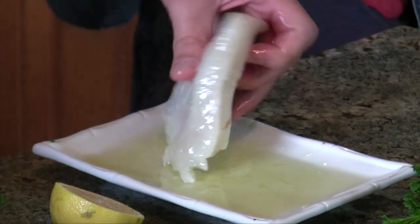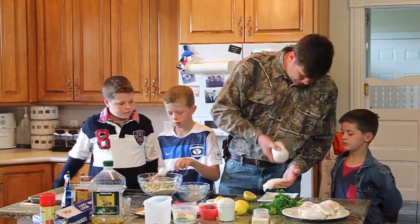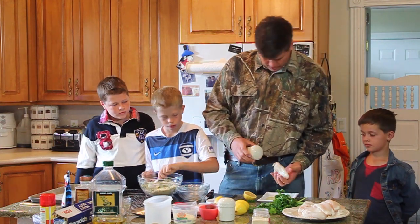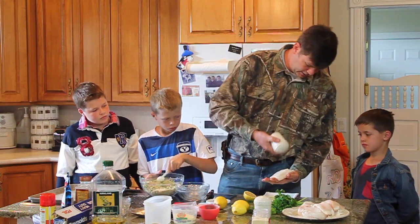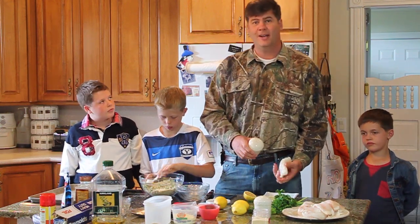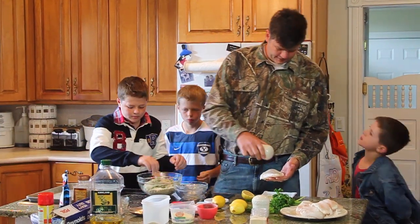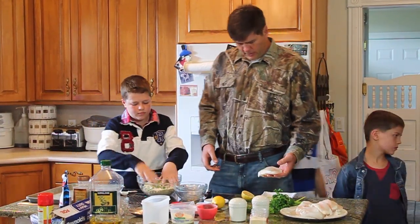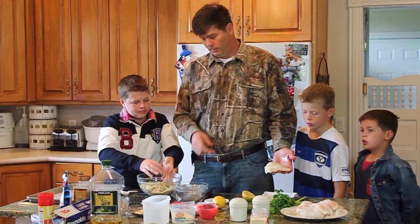When it's good and coated, I like to salt and pepper it again right on the individual fish. We had a big fish fry with the family after we got back and showed a bunch of photos from our trip. So each fillet gets lemon, olive oil, and some salt and pepper on it.